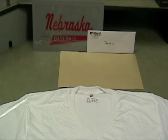Get these materials out: your shirt, the athletic tail design, the envelope containing your weeded letters and clip art, and a piece of craft paper.